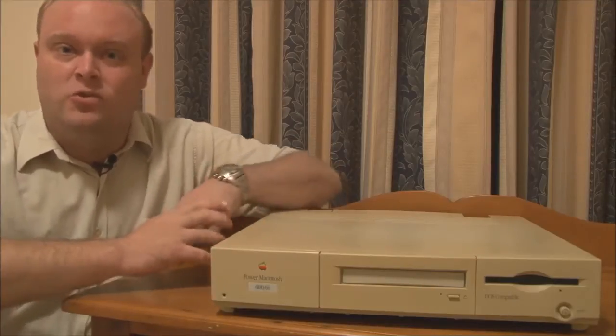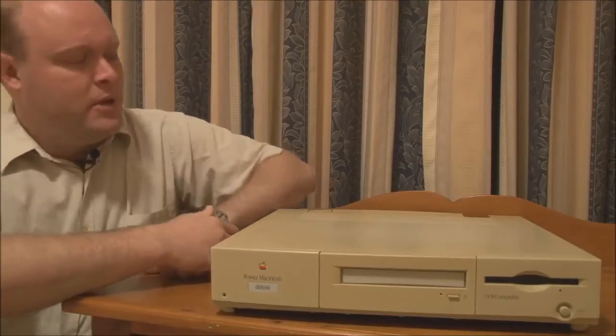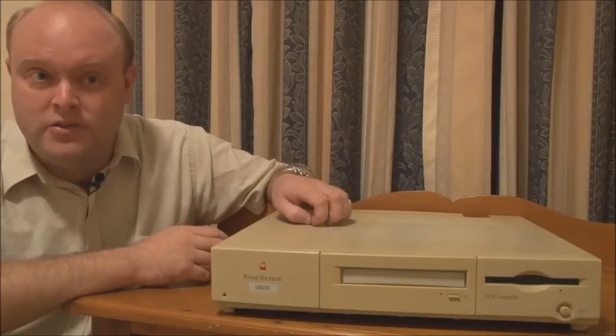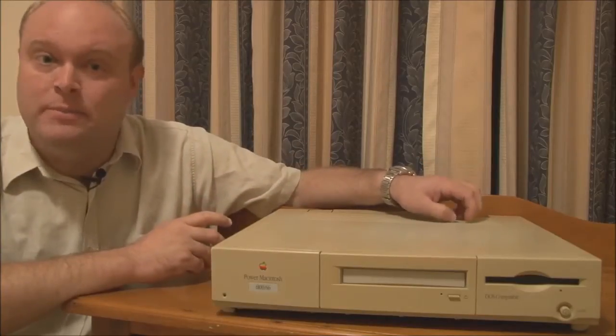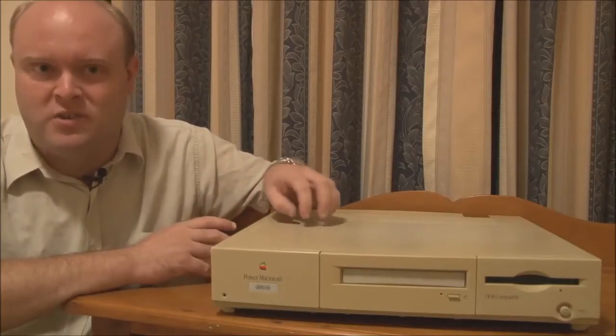The 6100 you see here is also special because of what's written below the floppy drive: 'DOS compatible.' What does that mean? Well, yes, it can run DOS. What Apple were finding in the mid-1990s, especially with the growth of the Windows operating system, was that people would like to be using a Mac to do most of their work, but there were certain PC or Windows applications that they had to run. Apple's solution was to offer a built-in PC CPU card in some of their Macintosh models that contained a proper Intel CPU along with all the supporting components, which allowed your Macintosh to run not only the Mac OS, but also DOS and Windows. We'll go into more detail about the DOS compatibility in another video.